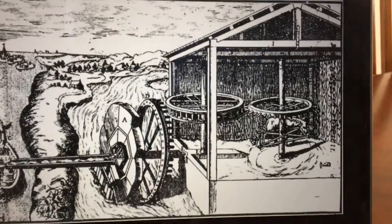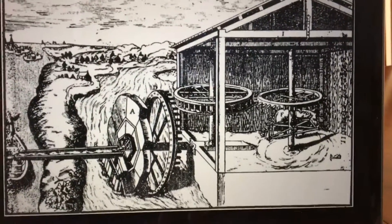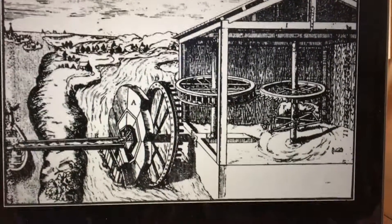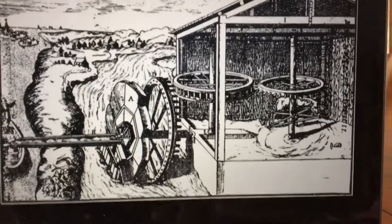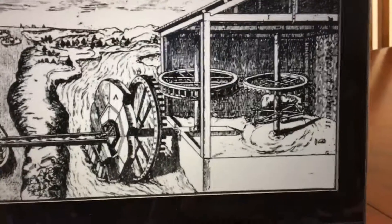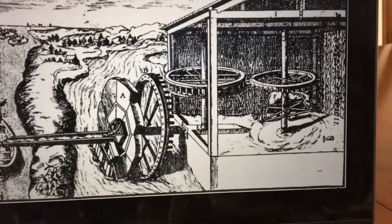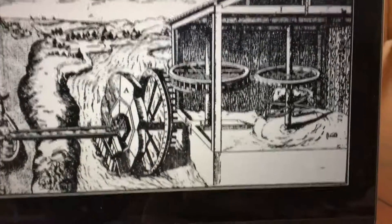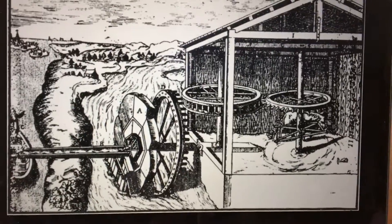It pours them in right here, and then this pipe carries them to a storage container or wherever it's needed. This is a water source, which is a river or stream, and these are held down through some bolts here. Maybe there might be some food that makes the horse keep going in circles, and that's Galilee's one horse water pump.